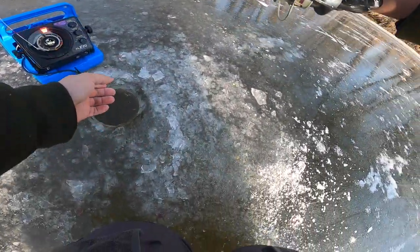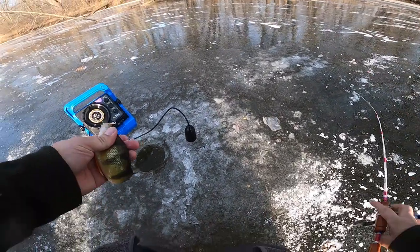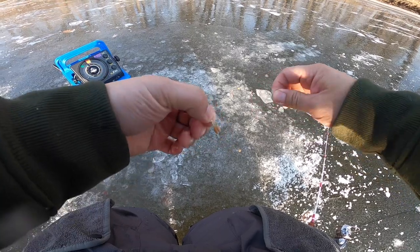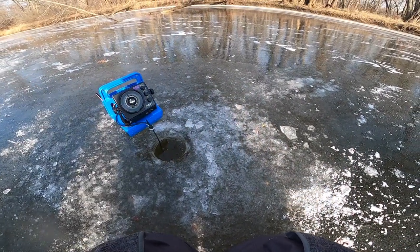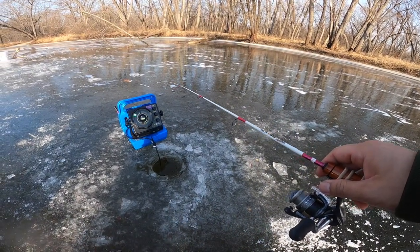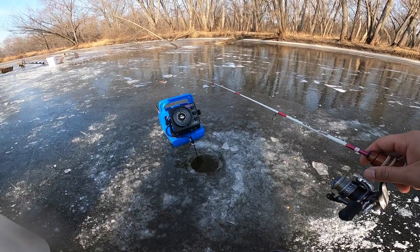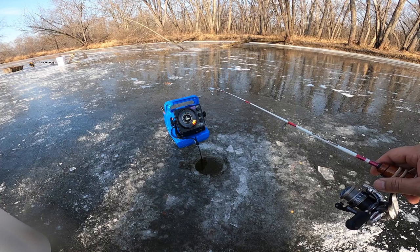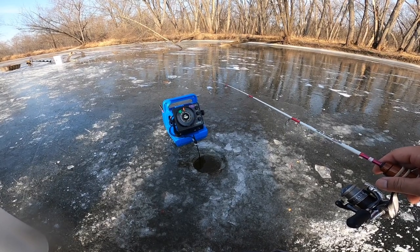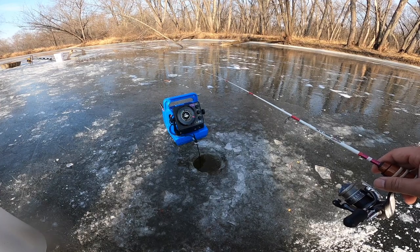Just the last one to go - he's fighting good, fighting like a perch. It's a perch but not the one I need yet. One more perch and I'm done for perch, then I'll probably try to find some bluegills and crappies. It's been a really great morning out on the ice - early ice backwaters perch, this is as good as it gets. It was cloudy and overcast this morning and it's cleared up since, which I think slowed the fishing a bit. But the fish are still here, there's nowhere else they're gonna go - just gotta stick it out, eventually they'll bite.